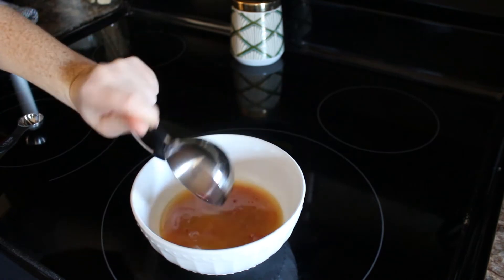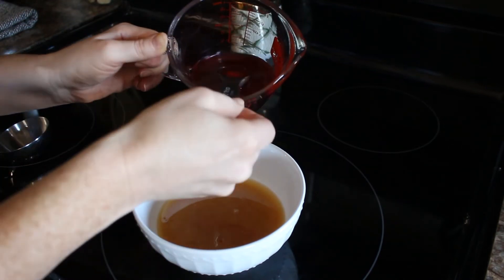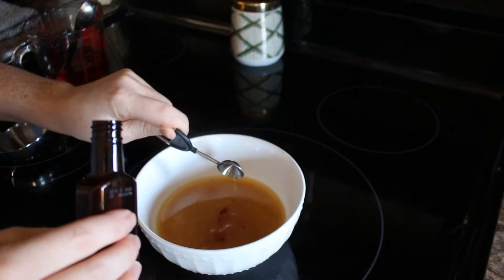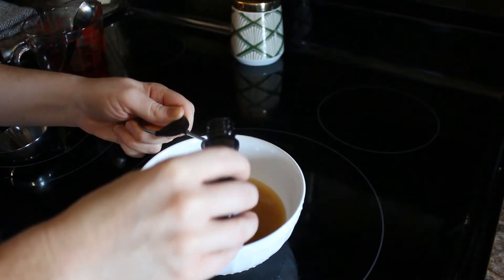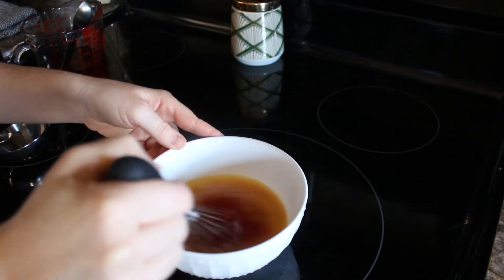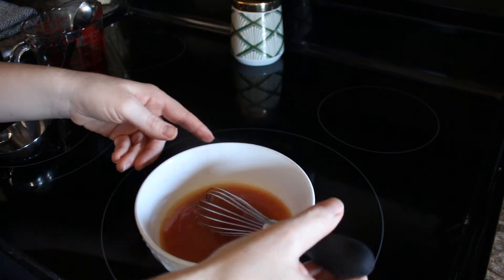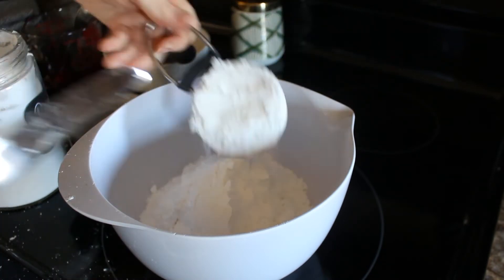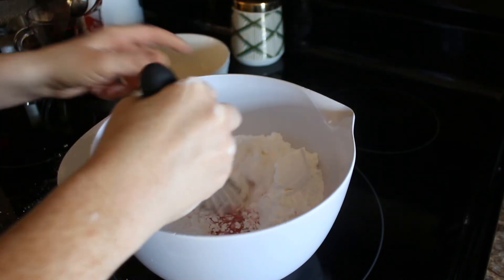To make the frosting, you are going to melt four tablespoons of butter, add a third of a cup plus two tablespoons of maraschino cherry juice, a teaspoon of almond extract, and a teaspoon of cherry extract. Mix it all together until it's combined. In a larger bowl, add four cups of powdered sugar, then add in the butter mixture and whisk until a thick frosting is made.